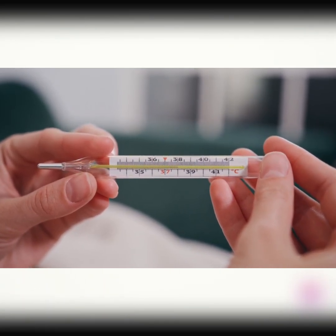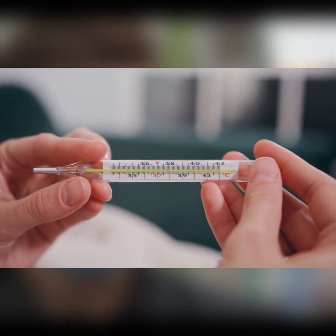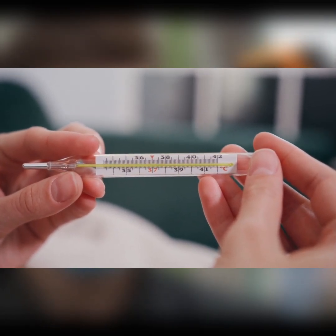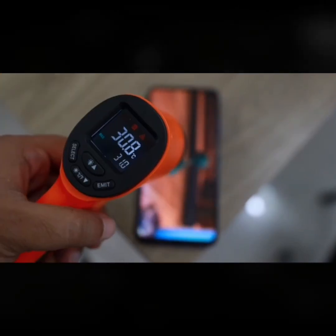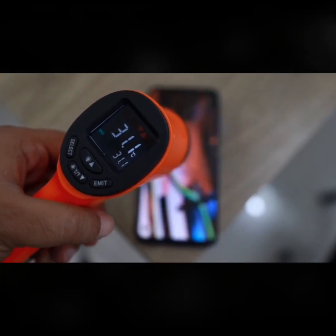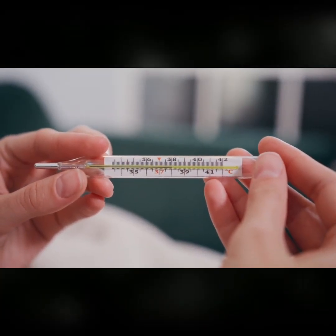So there you have it — these are just a few examples of the instruments used for temperature measurement. The choice of instrument depends on a variety of factors such as accuracy requirements, temperature range, response time, environmental conditions, and cost considerations. Each instrument has its own strengths and weaknesses, and the right one for the job depends on the specific requirements at hand.